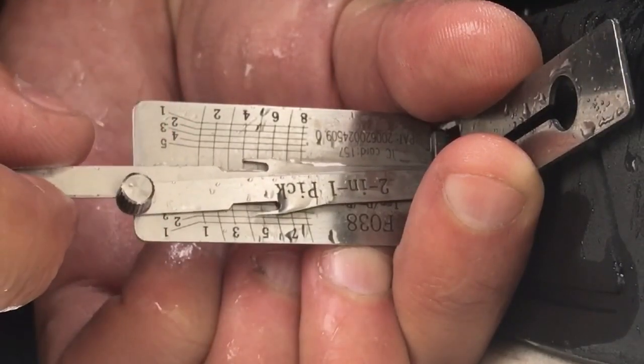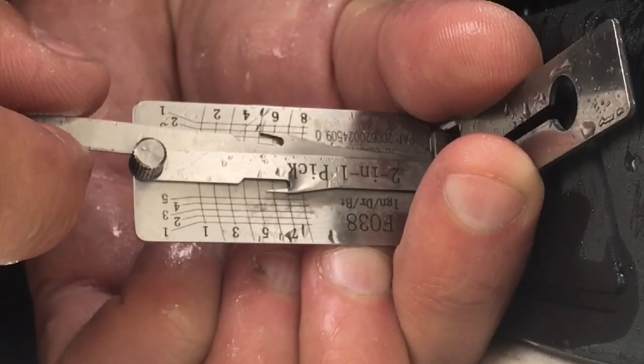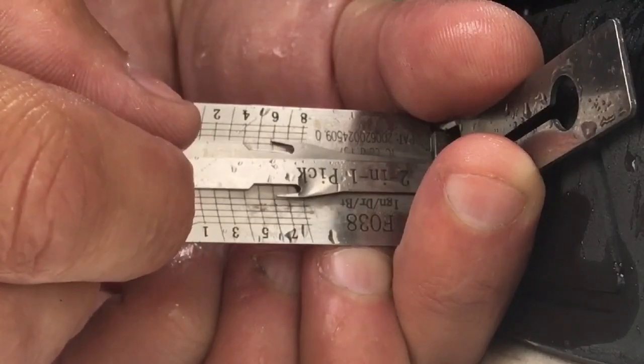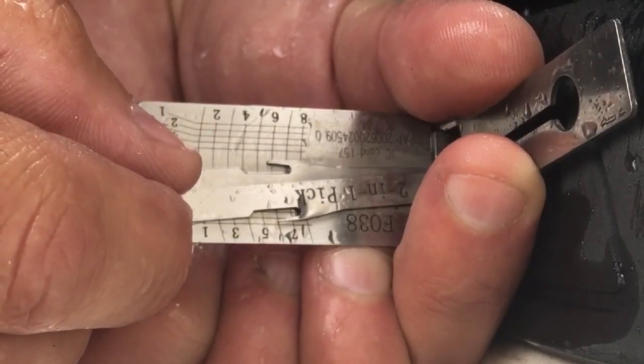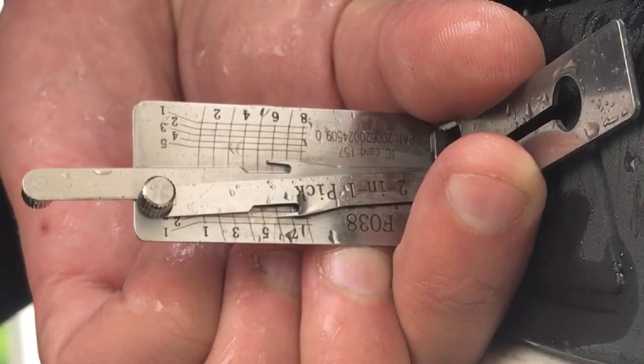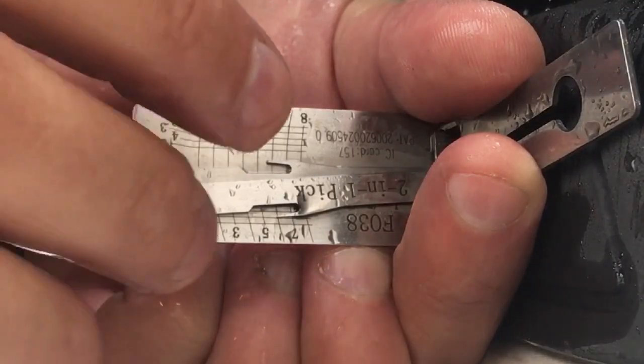Cut number four is a one, cut number five is a two, and cut number six is a one. Let's go ahead and see if we decoded this properly, then we're going to progression for the ignition. This F-250 doesn't have a chip in it, so all we have to do is make a regular key.